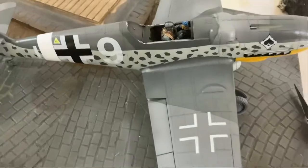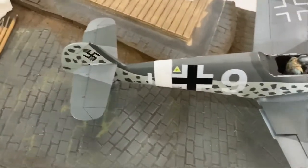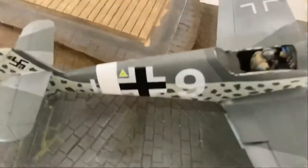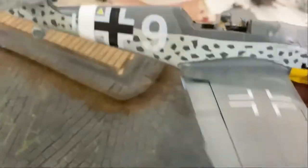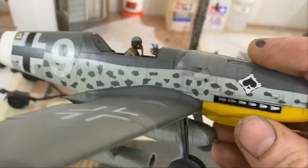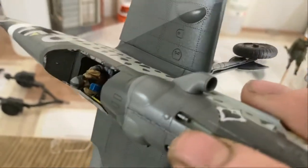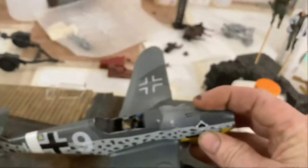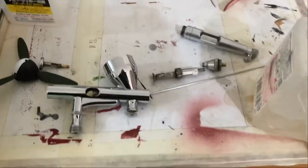I'm just thinking of some things to do with the top colors, but when we start bringing out all those beautiful border details it'll look good. Once it's all together and painted you can see all those build problems just wash away. It's a beautiful plane — they've done really well. Good stuff, Border, thank you.